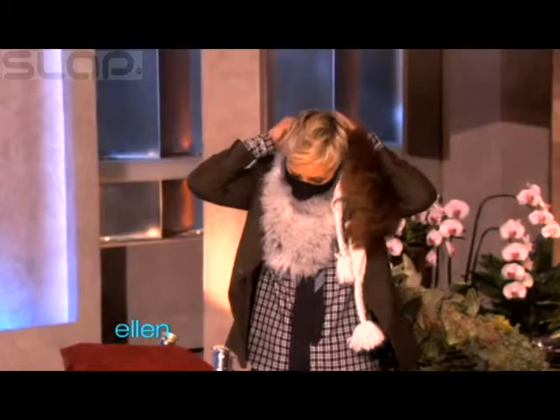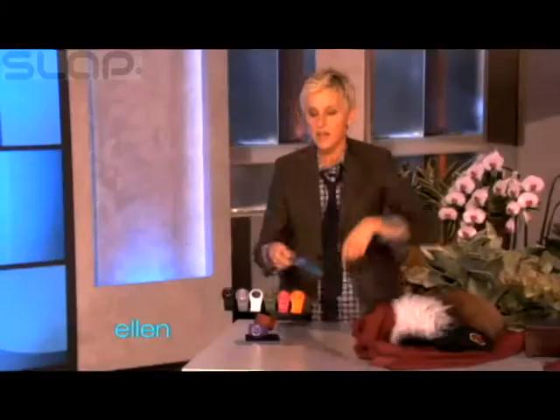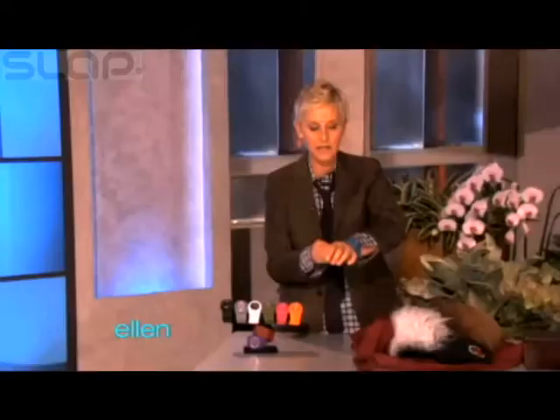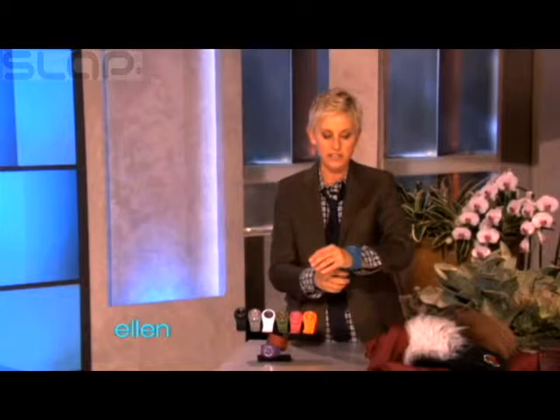Here's something else I found that is actually really, really cool. These things — have you seen these things? These are called a slap watch. Because sometimes you don't have time to buckle a watch on, you just gotta go and you just do that, and it just gets right on your hand like that. Isn't that cool? It comes in nine colors and they have removable faces, so you can mix and match. So it's nine colors and then 81 possibilities. And the coolest thing is all of you are getting all nine of them.